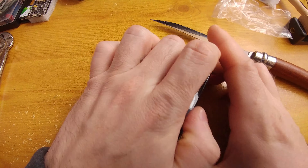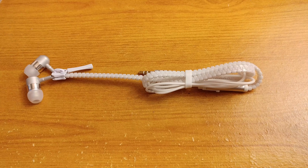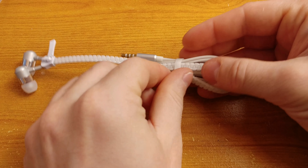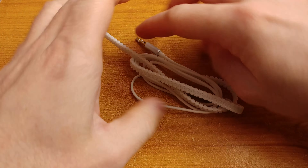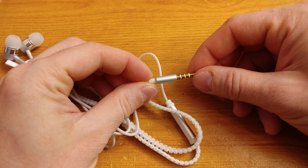Some of the cheap earbuds came in nice plastic boxes, some in bags, and some without any packaging. I bought all of them on Amazon for less than five bucks each. I had a closer look at all of them and tested the sound quality they offer. Because I made quite a bit of video material, I decided to divide this review into a number of parts, with the testing and final grades in the last part. Let's have a look at the first set of earbuds.